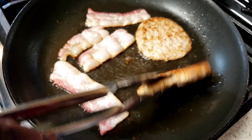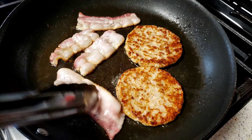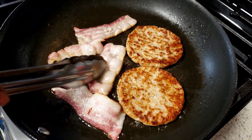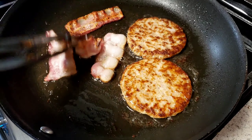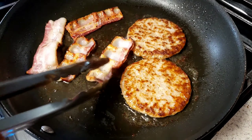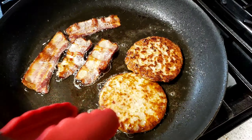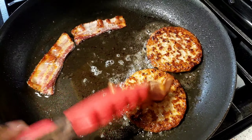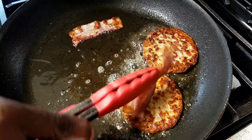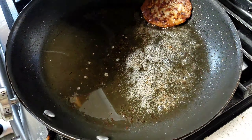I'm going to clip off the patties. I'm going to add bacon and sausage.